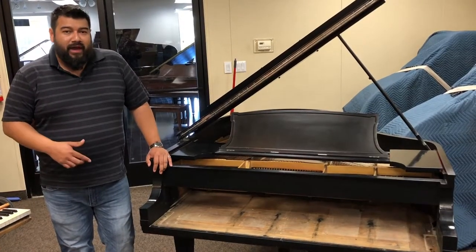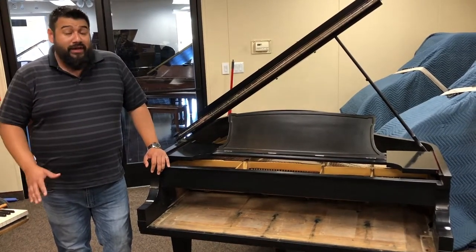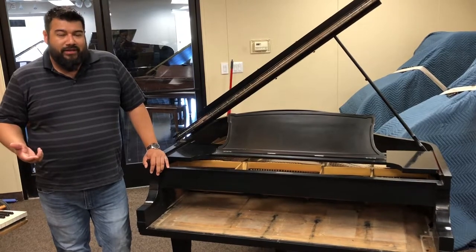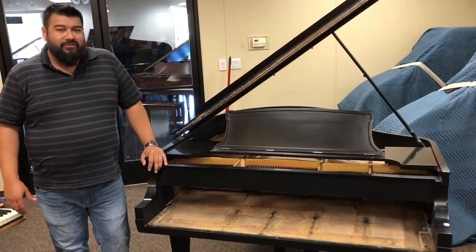From here, we're going to take the piano outside, take the action outside. We're going to blow them out, vacuum it out, clean it up real well, get it in, get a registered piano technician in here to tune it, prep it, go over the action, and make sure everything's in top retail condition for you.